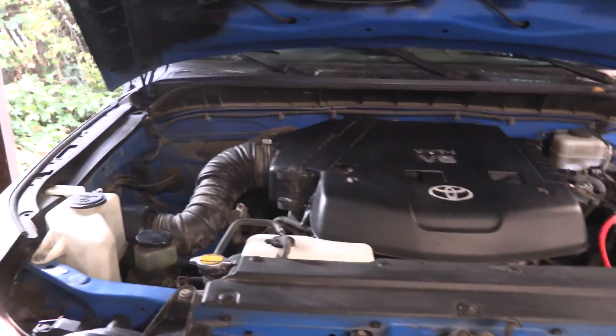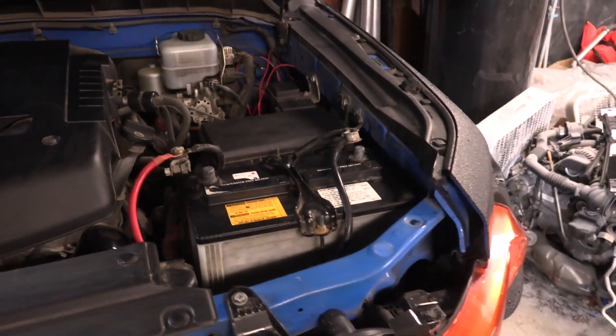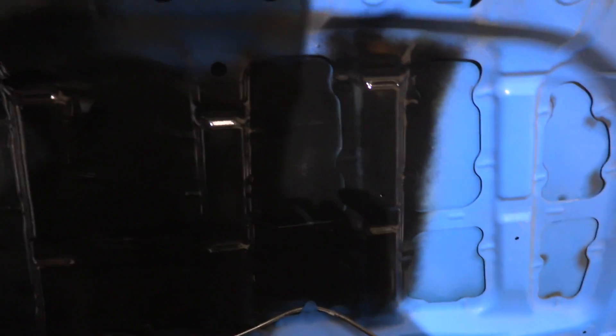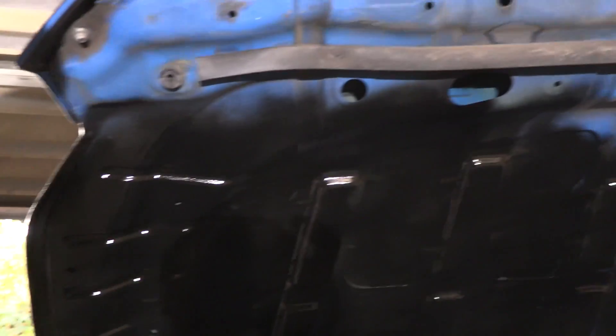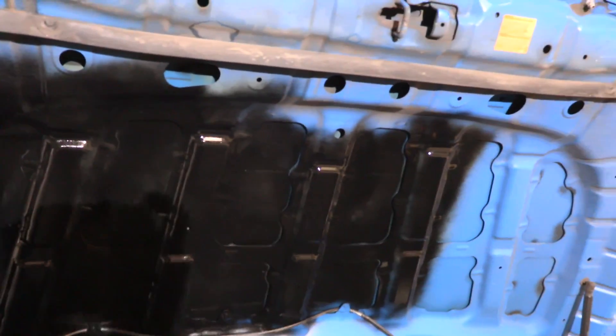All right, we've got the engine bay cleaned up — as good as it's going to get. I'm not going to go too crazy on it. Got the corrosion off of those terminals and off of the bottom of the hood, which was the main thing I really wanted to clean up. All this hood was ground down to bare metal, sprayed with etching primer, and then sprayed with paint. The etching primer will hopefully stop the rust and the paint will stop water from entering in.